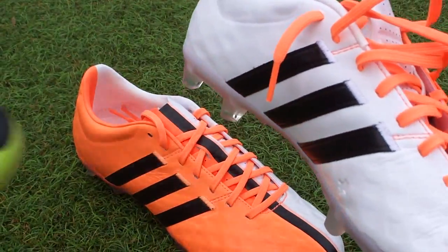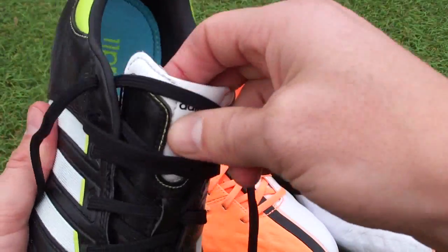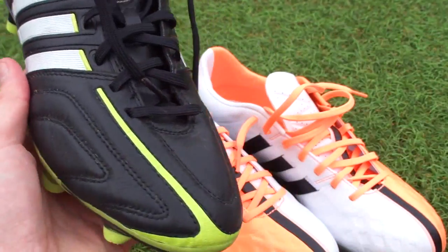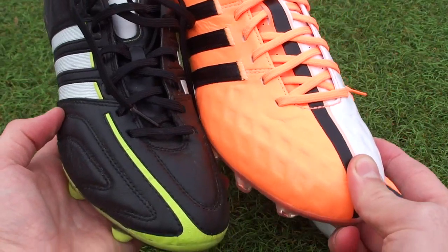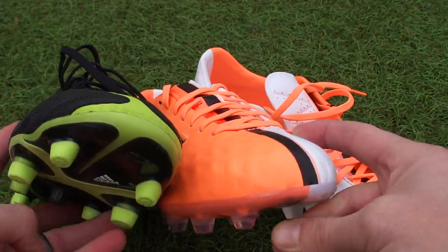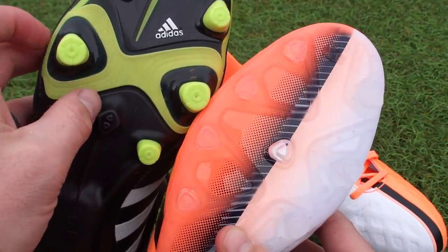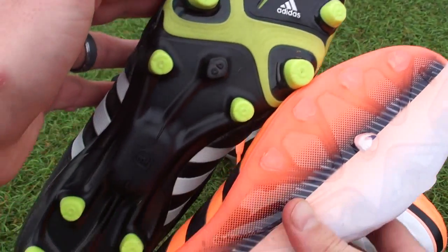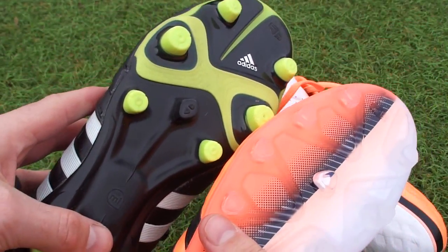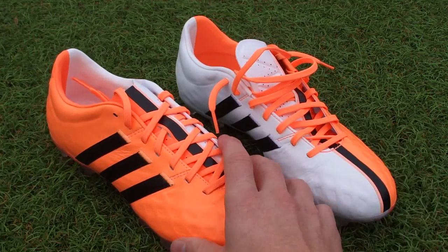Another boot I wanted to bring in real quick is the prior version — the last version of the Adipure 11 Pro. As you can see, it's got Adipure on the tongue with the 11 Pro here on the side, just to show you the differences between both boots and where Adidas has gone with this range. It's vastly different. It's still all about comfort, but the actual design — and if you flip them over to see the stud configurations — you had the slightly off conical shaped studs. You had the opportunity to add the MyCoach system, which you don't have with the current version. But you can see that they've gone for a more modern twist on the range, on the silo.